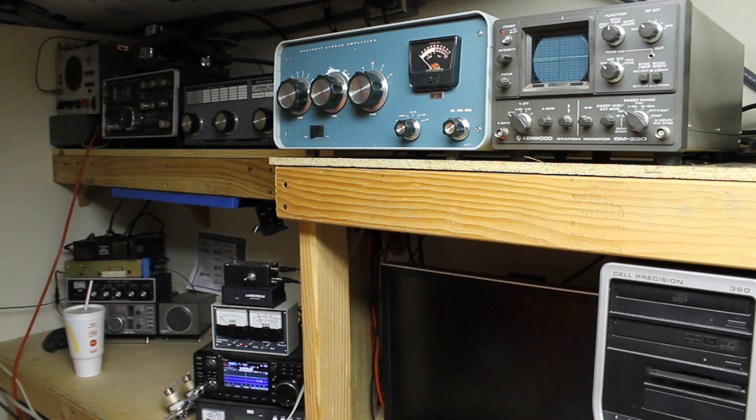Looks like we're properly tuned, so that's going to be it for this video. If you have any questions on the SM220, the SB-200, the Autek WM1, the Ameritron 704, the Icom 7300, or how I did the bypass switch, go ahead and put your question in the comments below. Make sure to like, share, and subscribe, and I hope you have a great day.